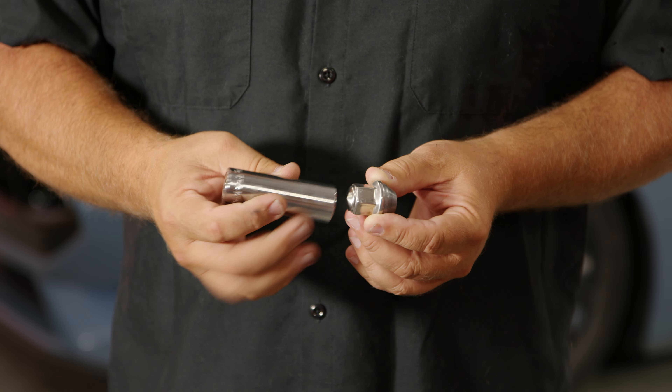Second, the torque spec on the lug nuts for S550 and above — so basically any 2015 through 2024 — is 150 foot-pounds. If you're used to older Mustangs, you're not used to that kind of measurement, but because it's a larger stud, that's the factory spec, and that's what we want to torque our Gorilla lug nuts to.